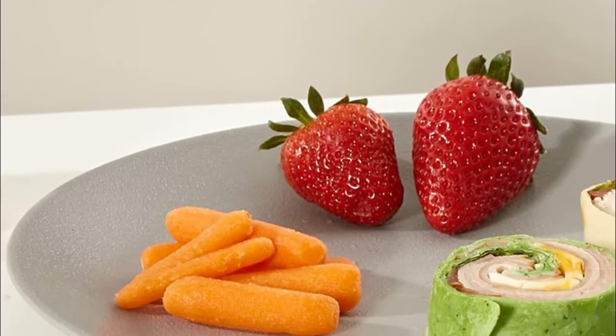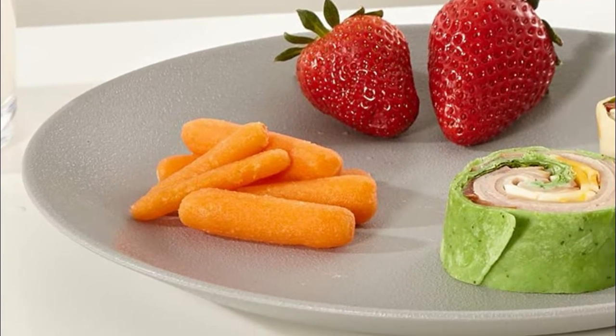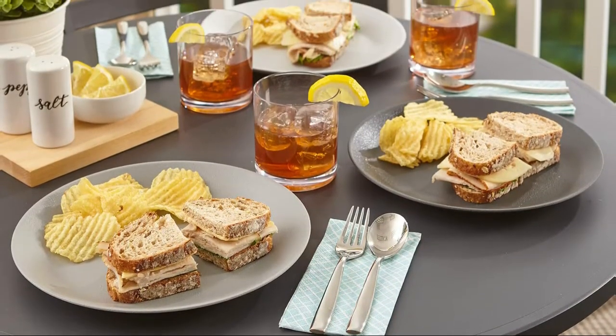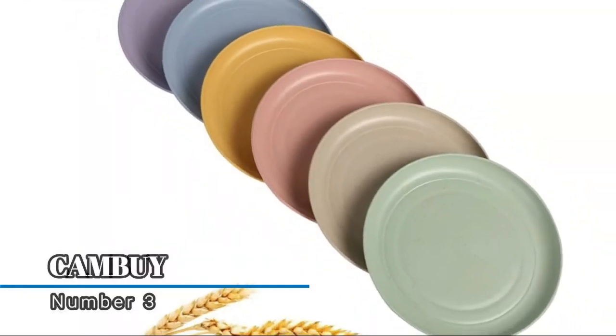Eliminates the extra waste of single-use plates. The perfect break-resistant plate set for a new homeowner or families with young children. Set of six plastic plates in three gradient shades, BPA-free and top-rack dishwasher safe.